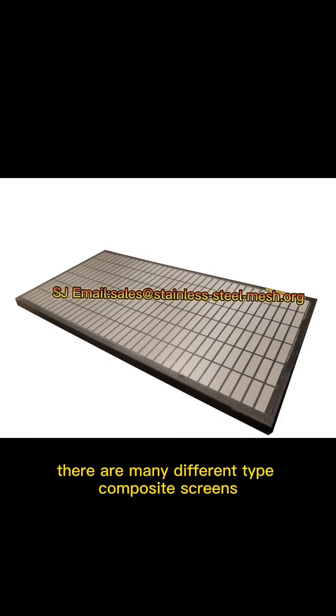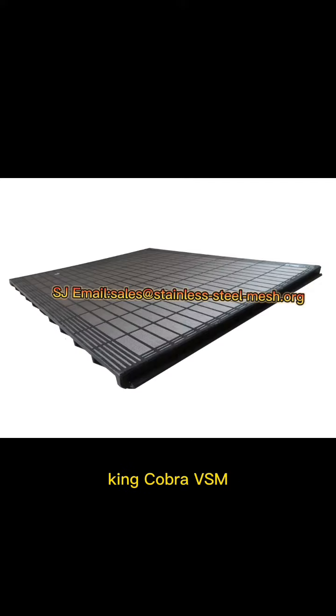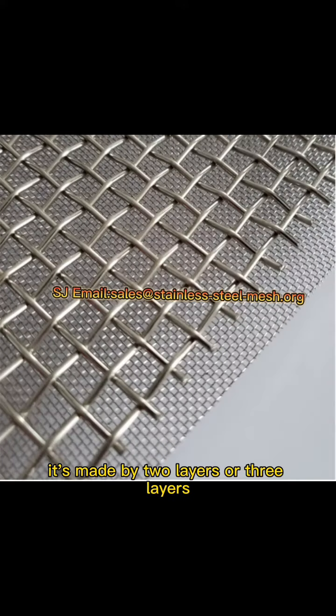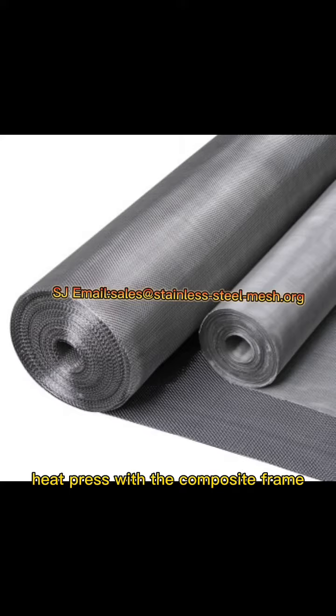Presently there are many different types of composite screens, such as Mongols, King Cobra, VSM 300, and the D500 series. It is made by two layers or three layers of stainless steel wire mesh, heat pressed with the composite frame.